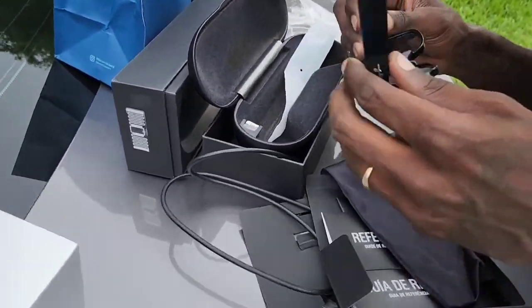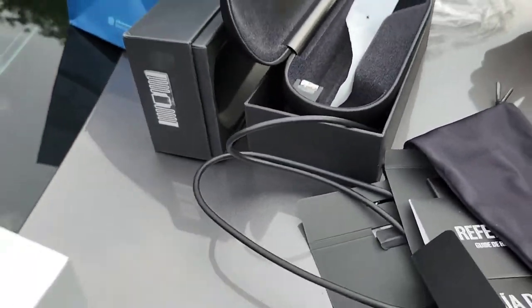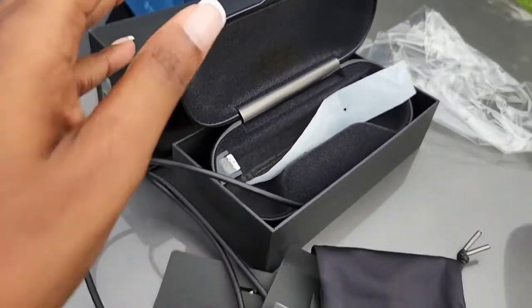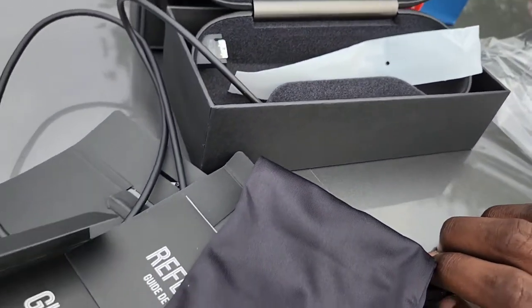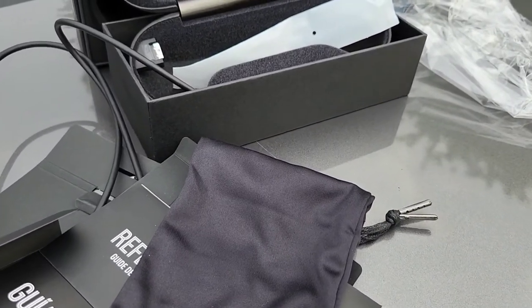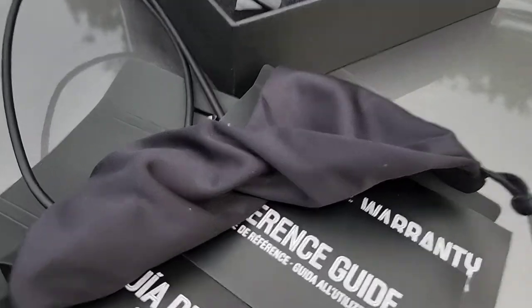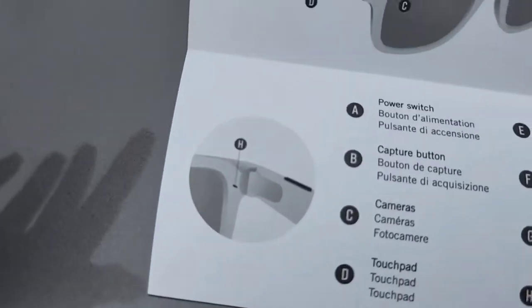There's also a charging chip. This is a really nice, sturdy case that these come in. We're going to go charge them up and come back and let you guys see how they really work. We don't know exactly how we're gonna show y'all the pictures, but we'll see if they do a flash or something like that — we'll be back.